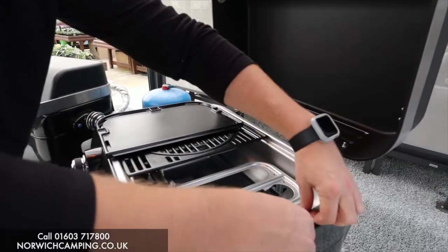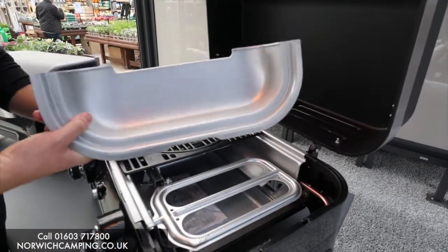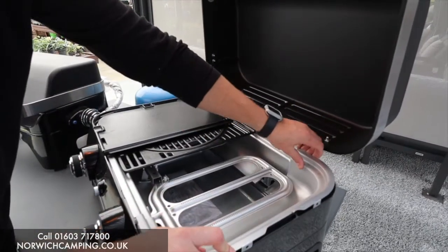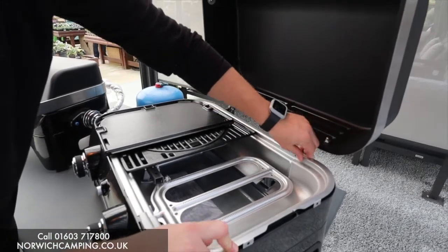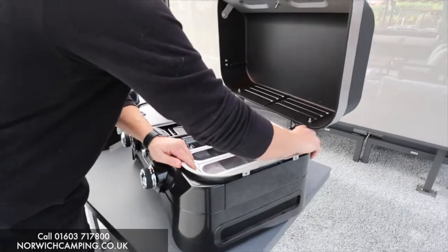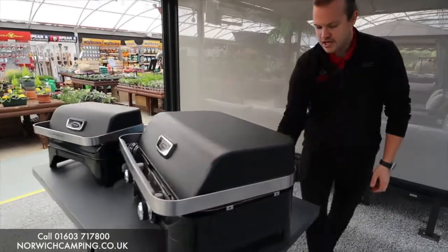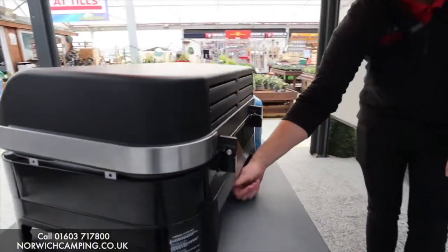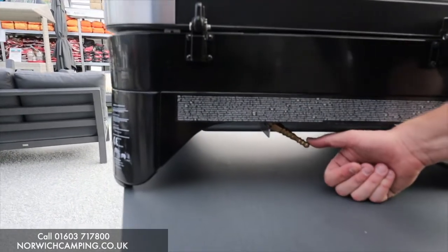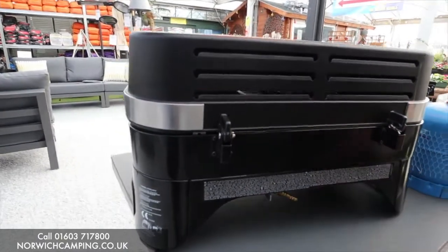The 2100 LX also has the InstaClean system, which means you can take out all the different internal parts and put them in the dishwasher, so you can put it away nice and clean. On the back of the barbecue, underneath, is where you'd attach your hose to run to your gas bottle — you could run it off a 907 like the To Go, or off a big patio gas bottle, however you wish.